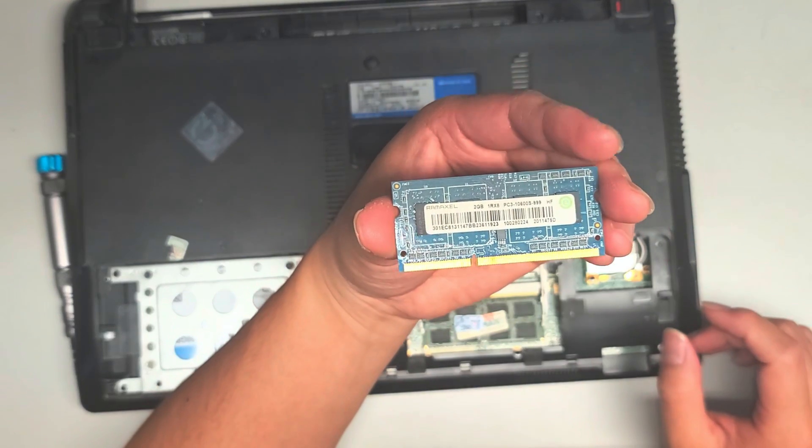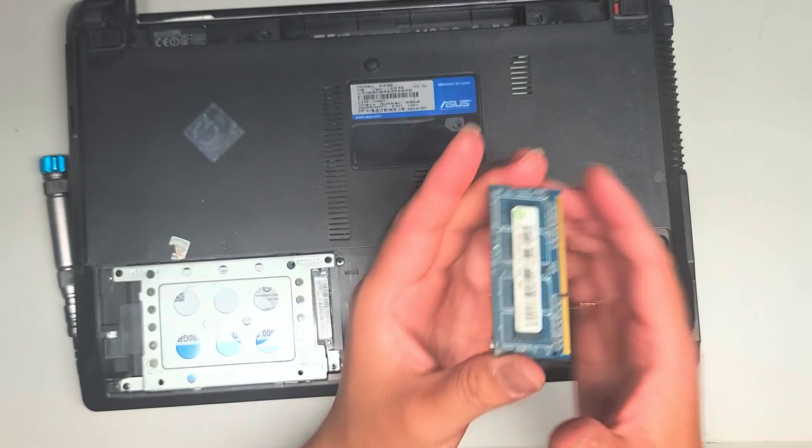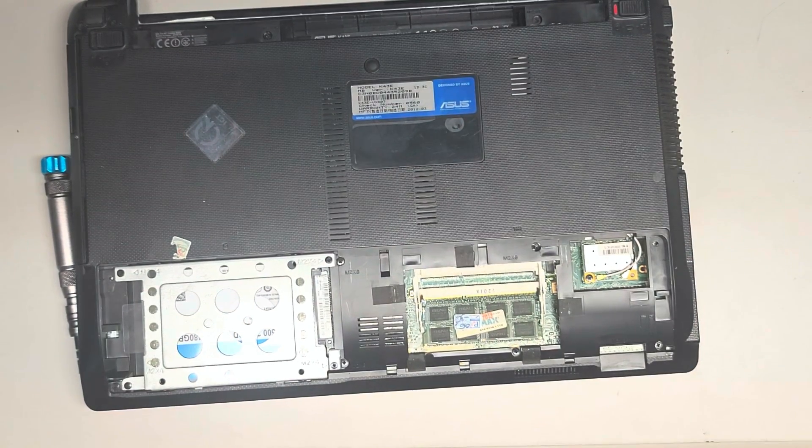So you can see the RAM — it's kind of dusty. It's PC3-10600S, so that's what you want: PC3-10600S. I'm going to clean the dust off of this.